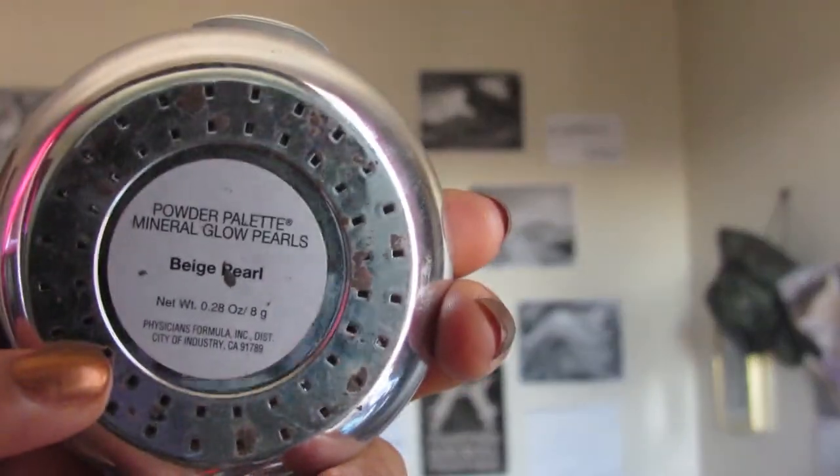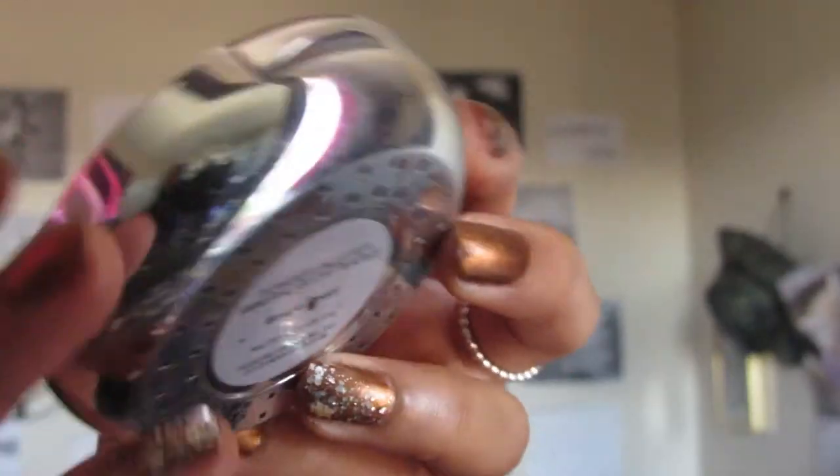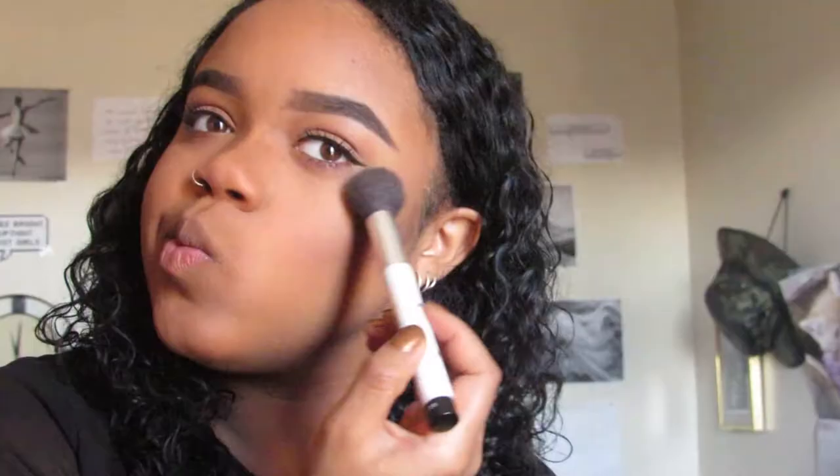Now I'm taking my Revlon Powdered Blush in Wine and I'm just adding that to the apples of my cheeks. Now I'm taking my Physician's Formula Glow Pearls in Beige Pearl — this is a great dupe for the Mary Luminizer — and I'm just getting that on the tops of my cheeks, down the middle of my nose, and on the very tip of my nose.